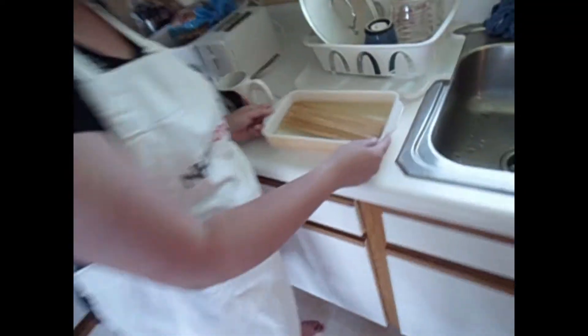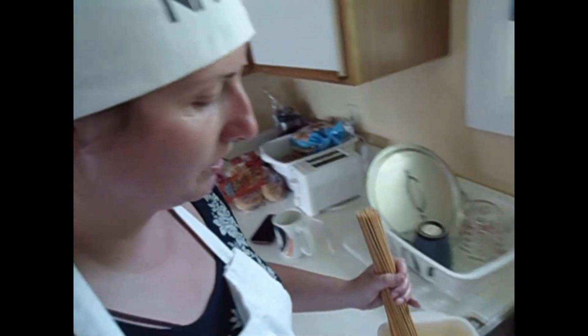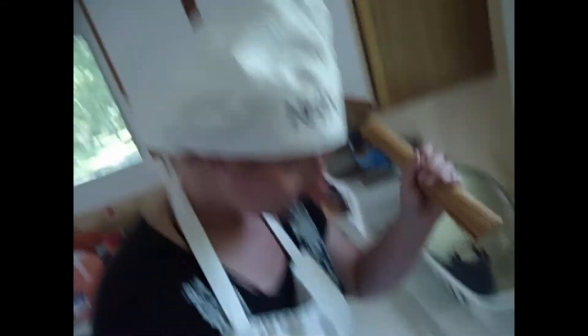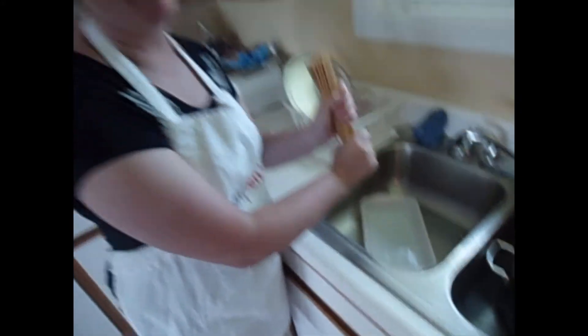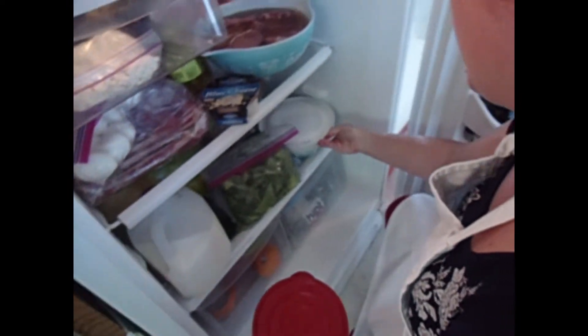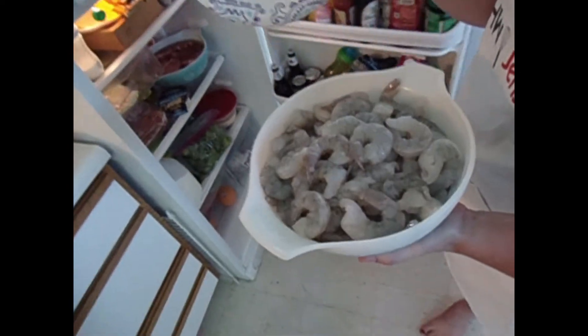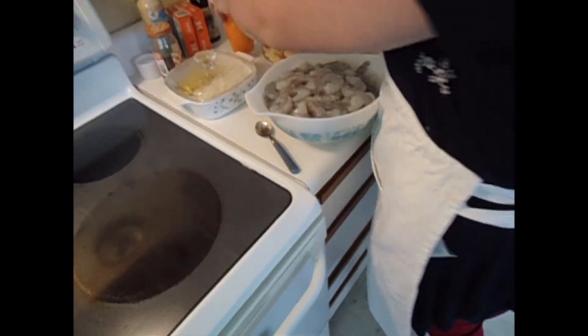Over here we have our skewers that have been soaking for a good while now, so I'm going to take them out. The reason why you soak them is so they don't burn when you put them on the grill. So we have nice wet skewers, about 30 of them, ready for assembling. In the fridge we have a ton of stuff, but the main things we're focusing on are our pineapple that I've already cubed earlier today, and four pounds of large raw shrimp that have already been shelled.